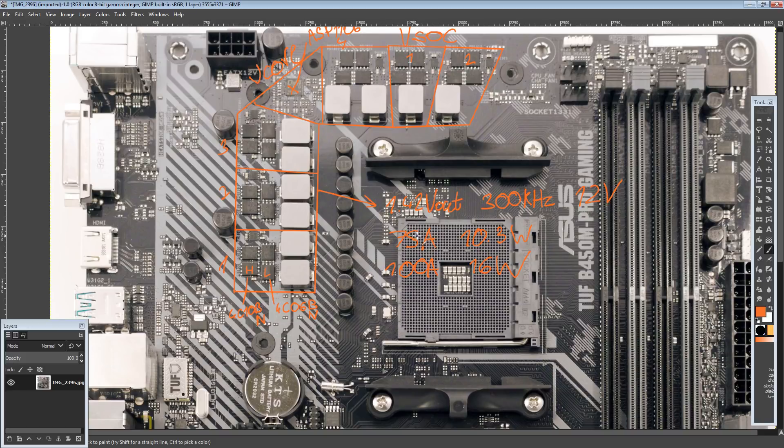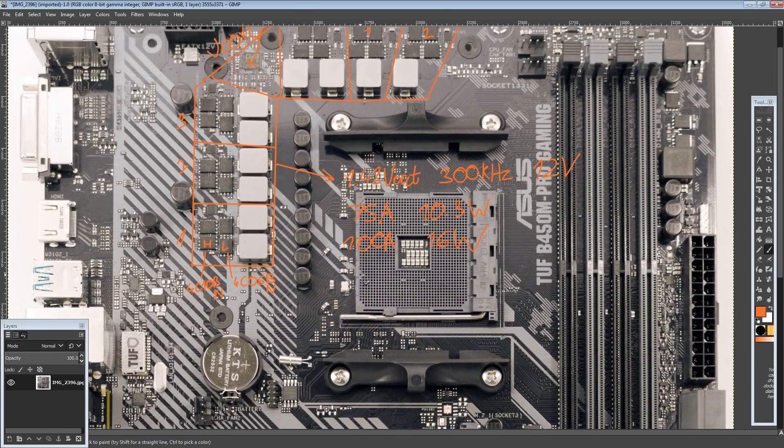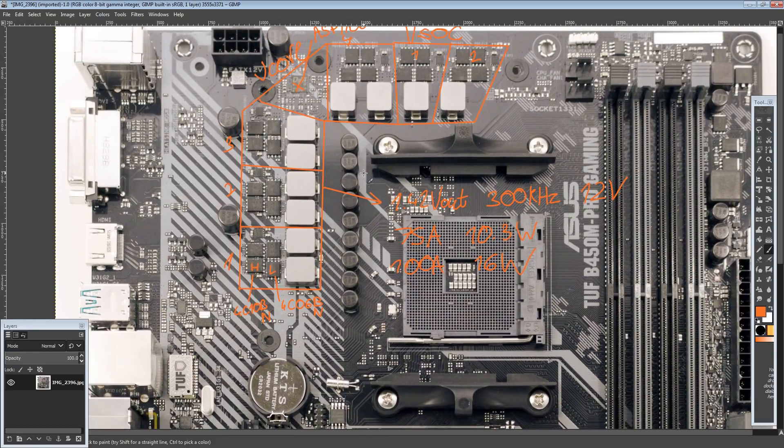The heatsinks look like they should just about keep the motherboard below overheating. It's worth noting that MSI does technically have a switching frequency advantage — I think MSI boards should actually overclock better because they ramp up their voltage regulator to 450 kHz once under full load, whereas Asus boards probably ship stock at around 150 kHz and you can set it to 300 kHz. Basically you're going to have more output ripple because it's still a four-phase running less switching frequency than some of the MSI motherboards.